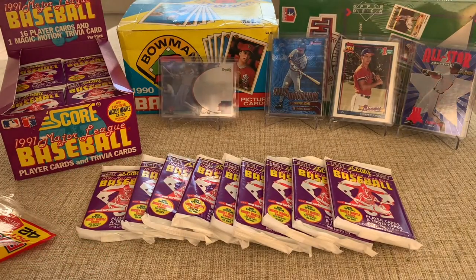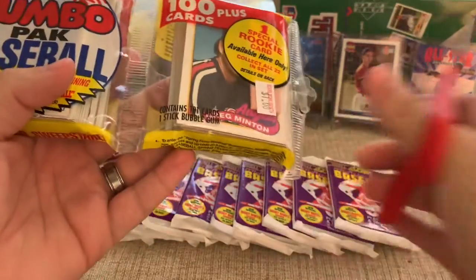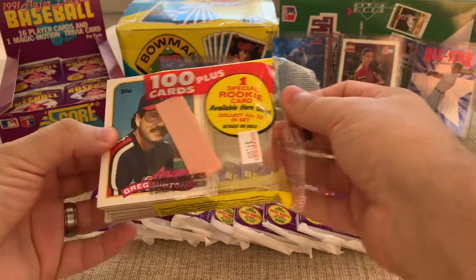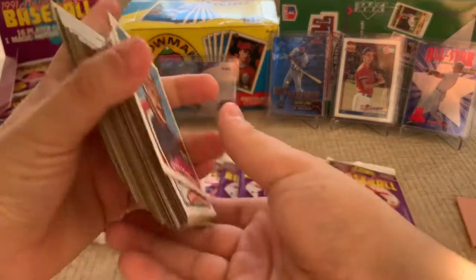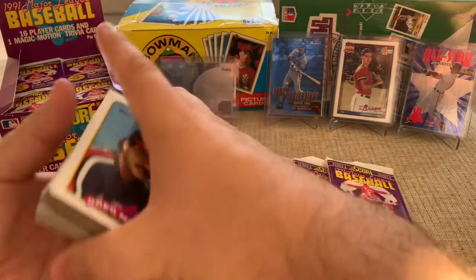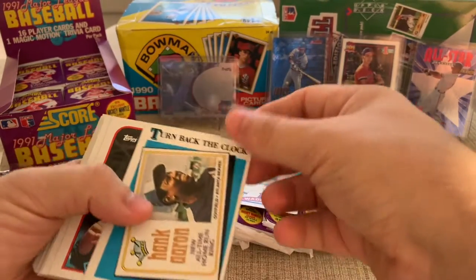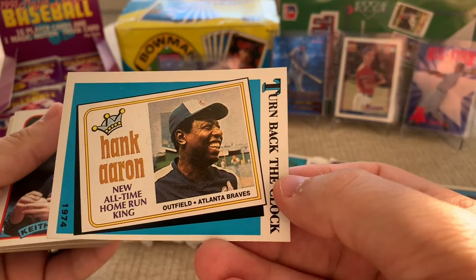Alright, so I'm going to open up this other one — this is a jumbo. Contains 101 cards and a stick of gum, that is crazy. This was a buck at my local card shop. Greg Minton, another Wade Boggs — he is following us around today. Turn back the clock — Hank Aaron, all-time home run king! That's awesome, for the hometown Braves. That's a sweet card. Keith Atherton, and then the Angels leaders...